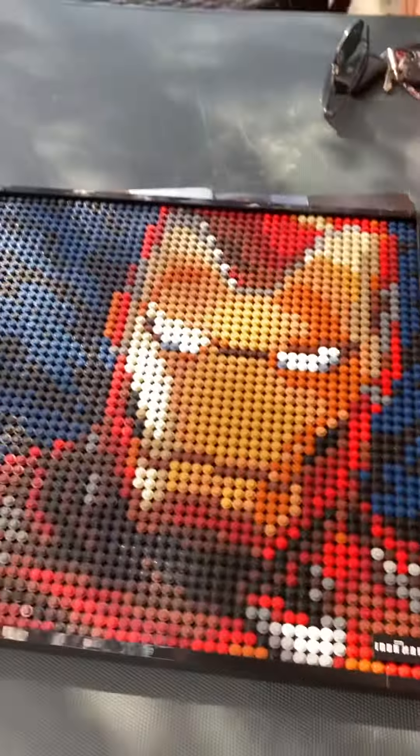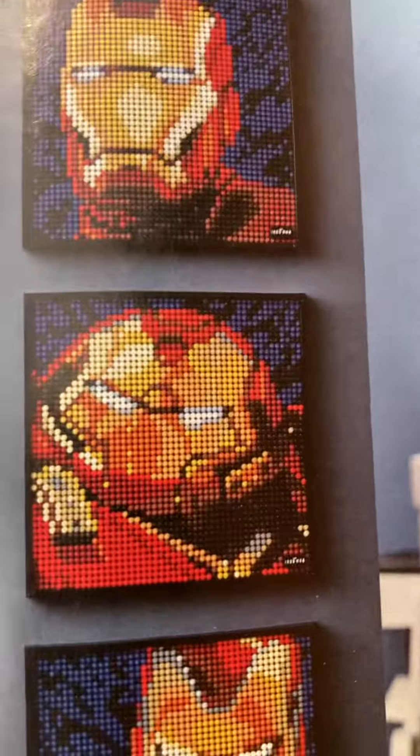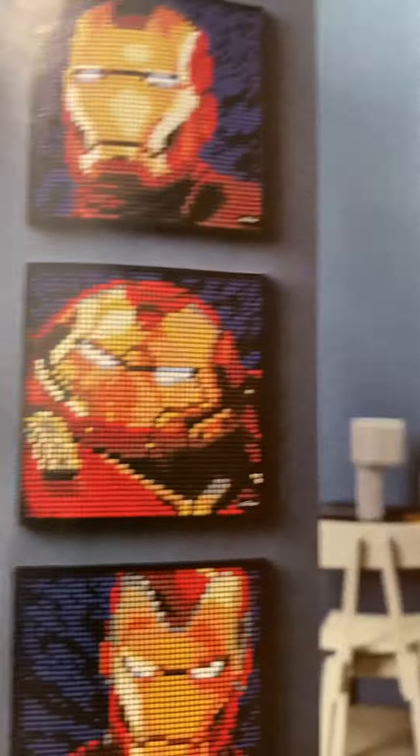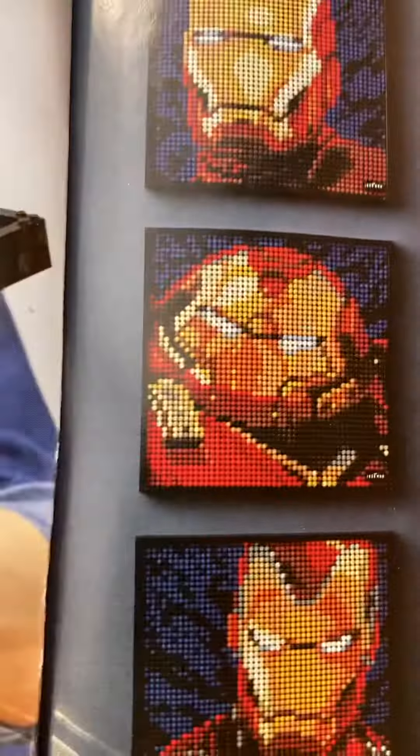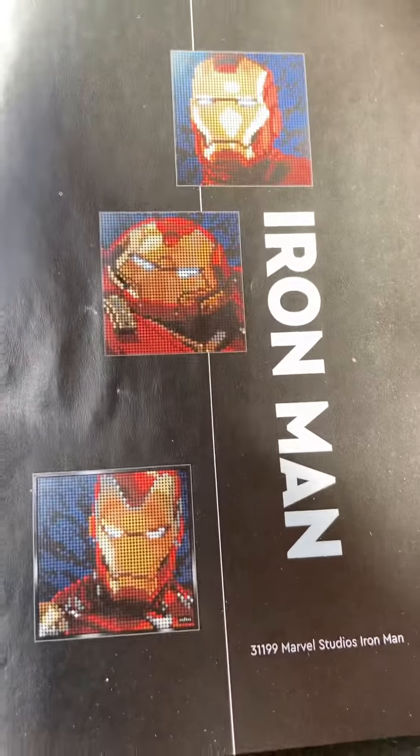So guys, comment down below if you have this — it's pretty cool. I'm a huge Marvel and Star Wars fan, so there are a couple other ones. By the way, I made the Hulkbuster one right there. If you know Iron Man, then you've probably heard of that at least, and there are tons of other ones right here. I made the middle and bottom Iron Man.